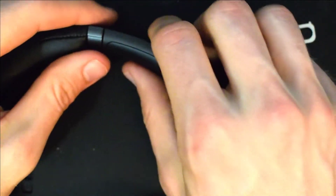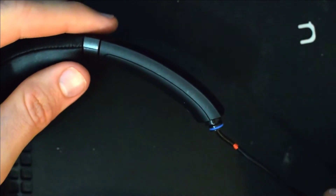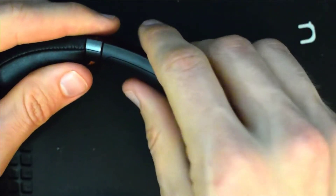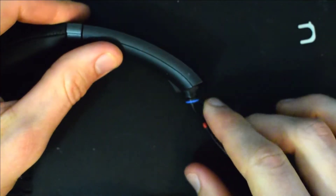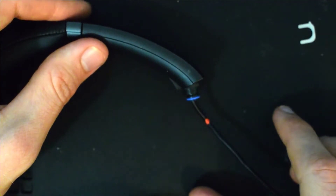Once you have the slider put back together, go ahead and extend it and slide it back to make sure it's working properly — which in this case it is. Then we'll go ahead and work on attaching this to the hanger component.